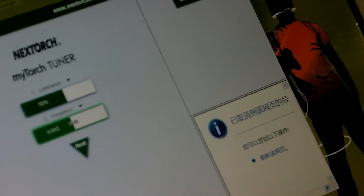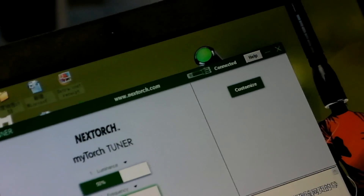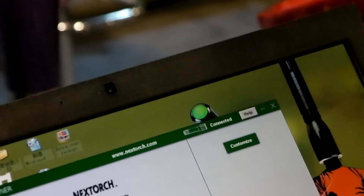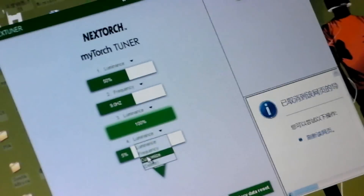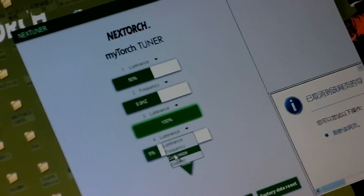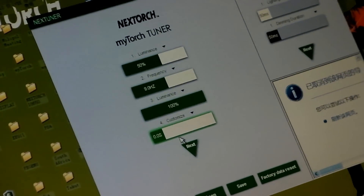If you set it on the military standard mode, that's 9 flashes per second. On the third mode, you can have a full 100% output, which is 780 lumens. On the fourth mode, you might want to program a Morse code pattern — you can decide how many seconds the light is on and how many seconds it's off.